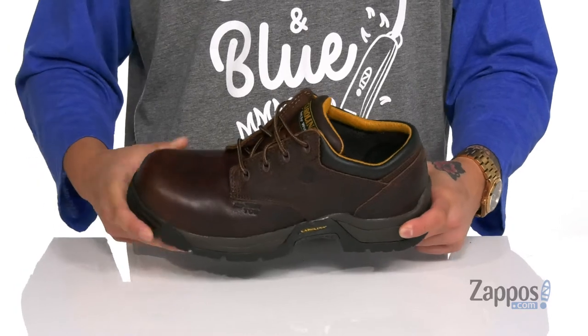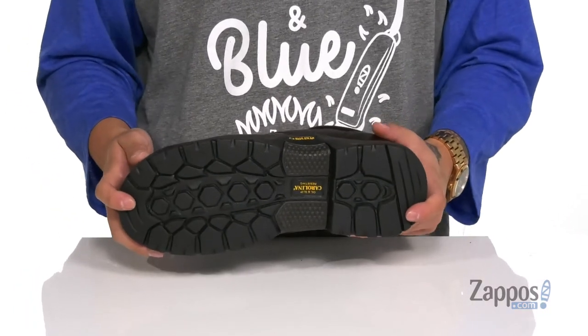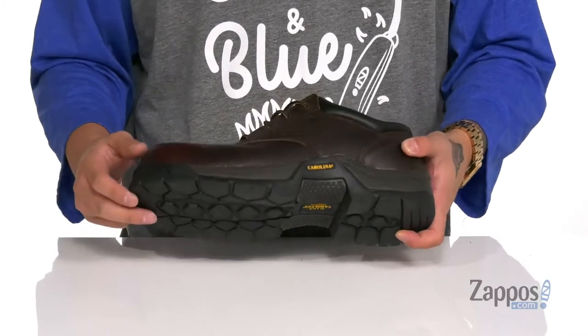That works well with lightweight EVA foam located on the midsole. The shoe itself has a sturdy build and sits on top of a textured rubber outsole which is oil and slip resistant. There's even a non-metallic shank in the mid-foot for added support.